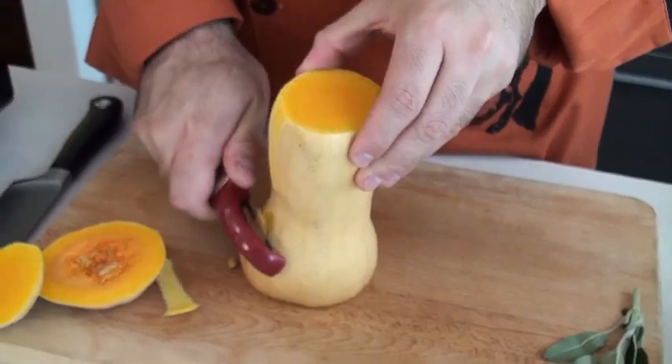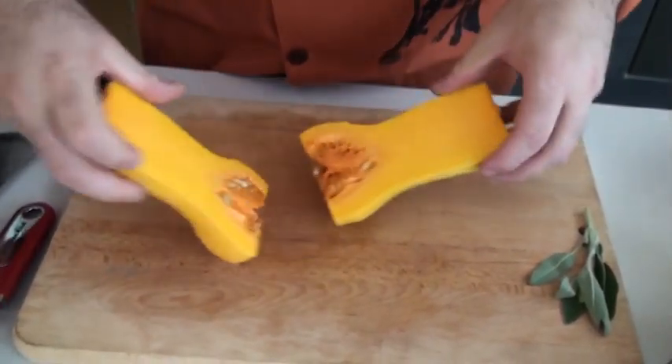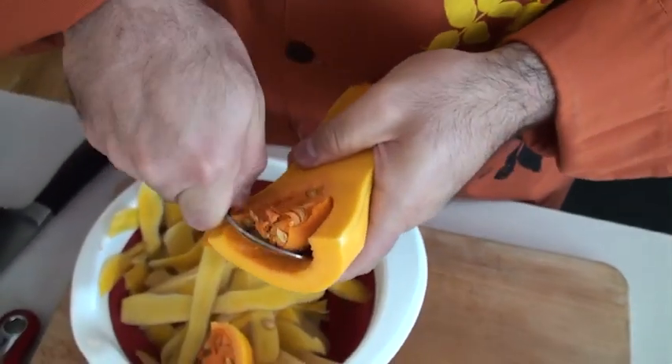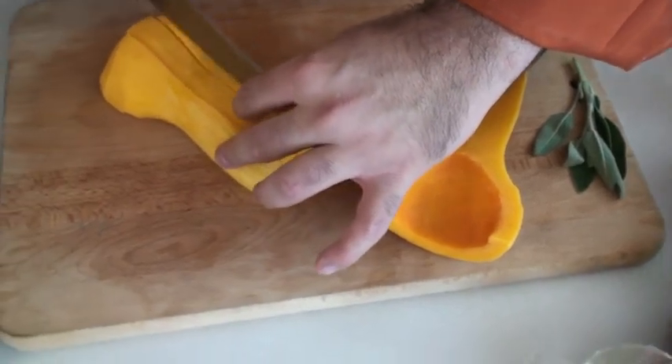Now we're going to go ahead and peel the butternut squash, then cut it right in half and remove the inside pulp with a spoon. Now we're ready to chop — remember to do this flat side down. Cut the butternut squash into bite-sized cubes.